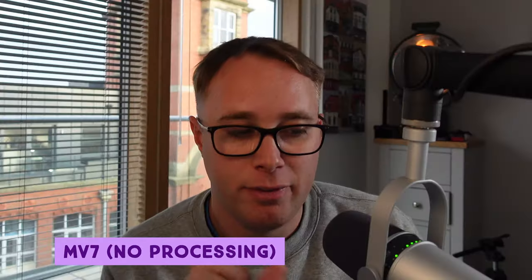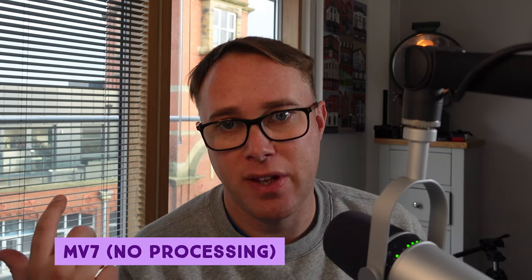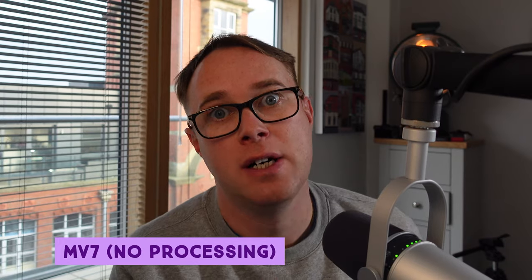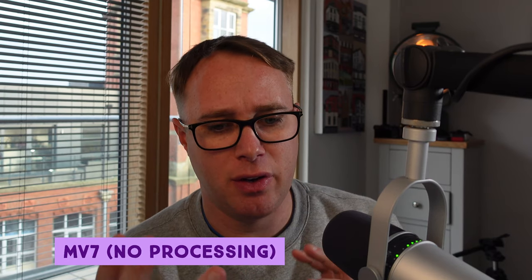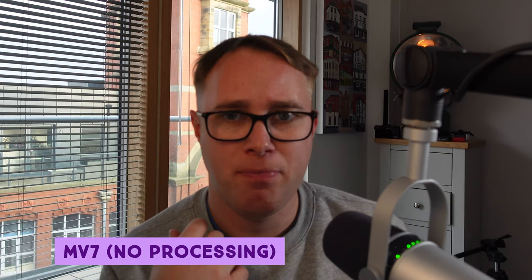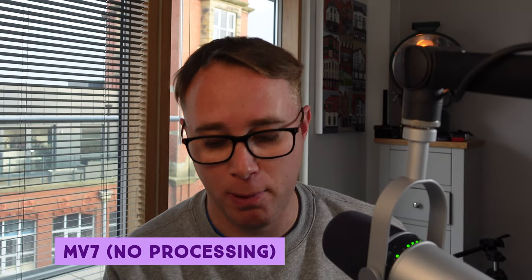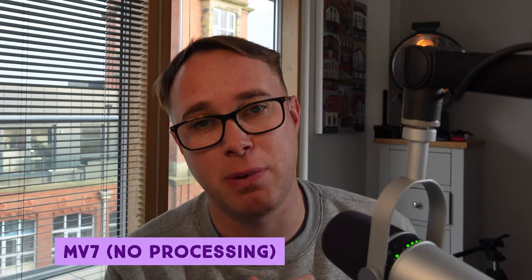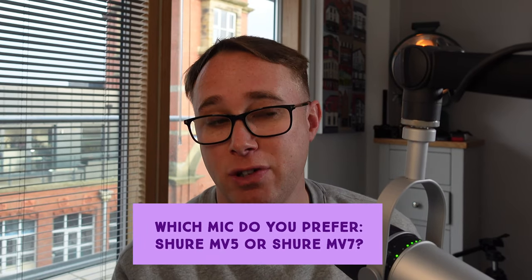We've now switched back to the MV7 — no processing applied, straight out the mic via USB. I think you'll agree the MV5 with voice mode enabled has a real punch that I just don't think this microphone can offer without processing. There is the Shure MOTIV software you can download to tweak the sound, but if you're in a rush the MV5 is perfect — it sounds great, it's more portable, almost pocket-sized. Yes, the build quality isn't as nice, but is the MV7 worth the extra $150 or would you go with the MV5 for $100? Let me know in the comments below.